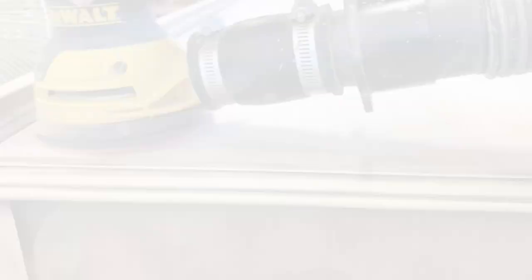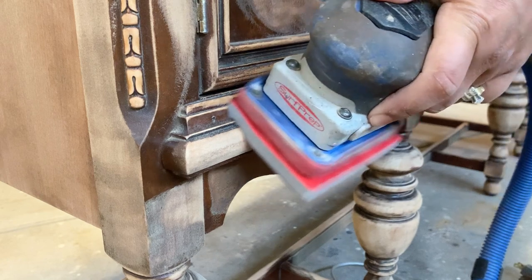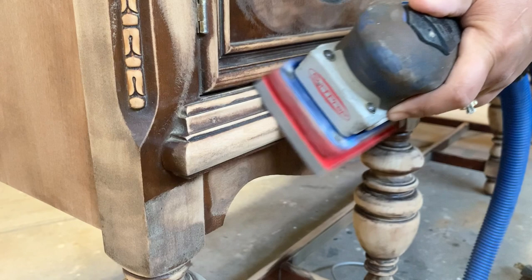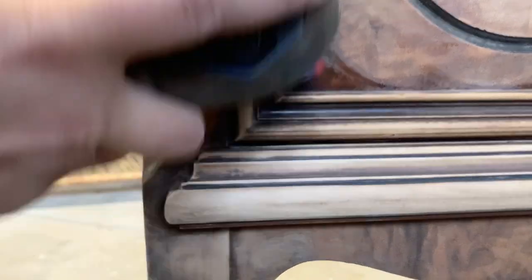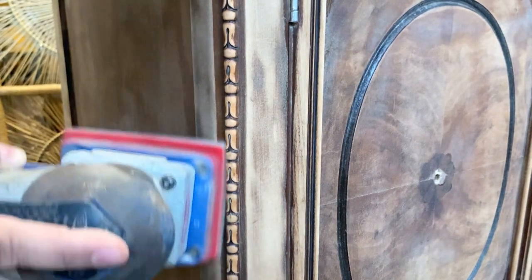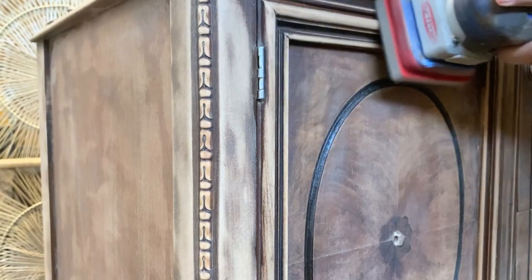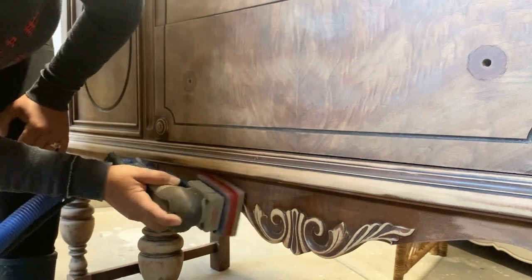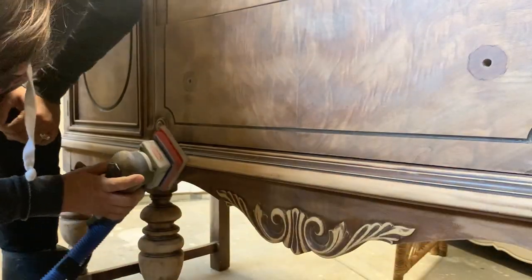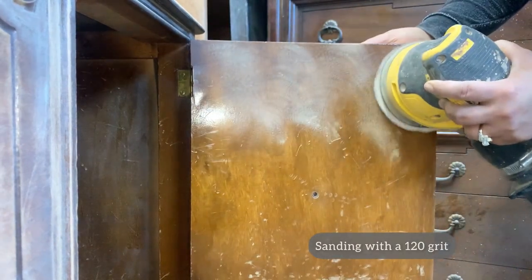I'm starting this makeover like I do every other — prepping the piece by first washing all the grease and grime that has accumulated over time with a dish soap and water mixture. Then doing a scuff sand with 120 grit using the orbital sander, and here using the Surf Prep sanding system with a medium grit abrasive. My Surf Prep is my go-to sander for any of those details you see because it won't compromise them. Any wood carvings like this one — I don't have to worry about them being flattened. And make sure you always wear a mask or respirator while sanding.